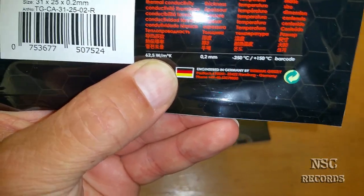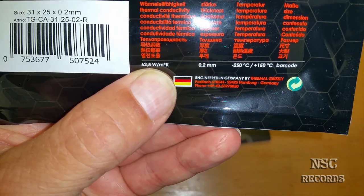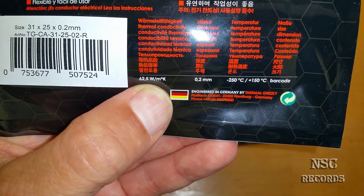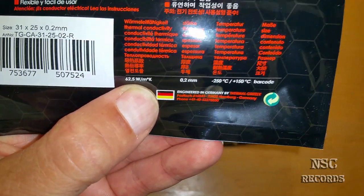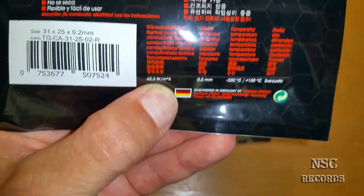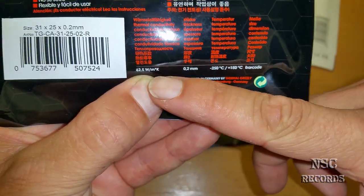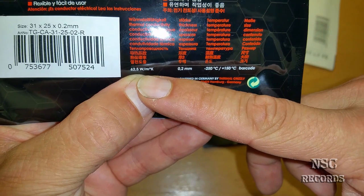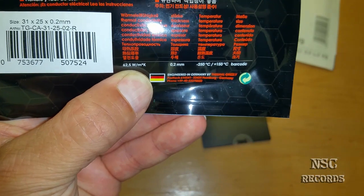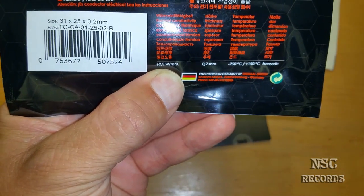I have now explained you what this means — otherwise you can Google about that and you should read a lot of stuff about that. Of course it is a bit difficult for me to explain this all in English, but like always I just try my best. This one here with 62.5 W/m·K is nearly as great as liquid metal, but way, way better than MX4, Arctic Silver 5, or IC Diamond.